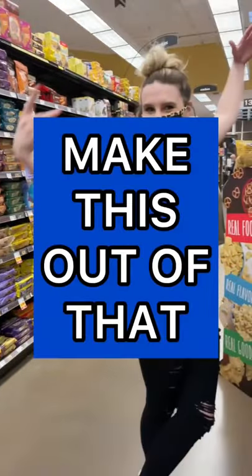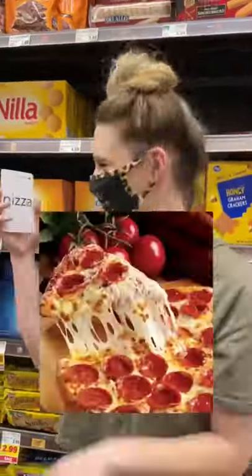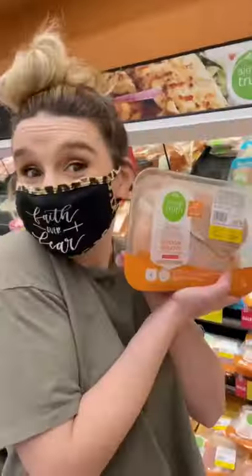Let's play a game called Make This Out Of That. Today we're making cinnamon rolls out of pizza. So I got my pizza ingredients and I got started.